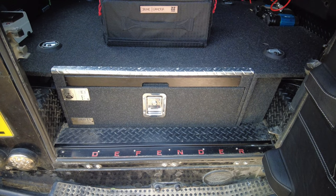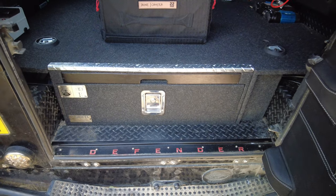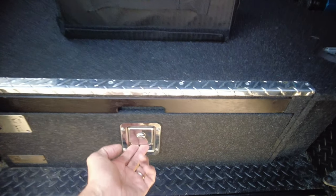This is a short video on how I use Step 22's products to organize the back of the drawers on my Defender 90.